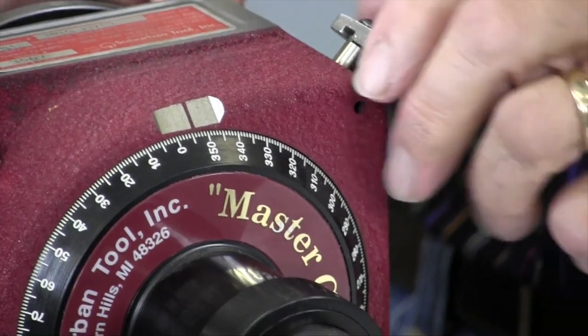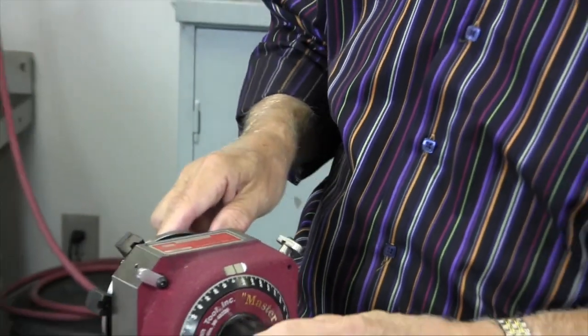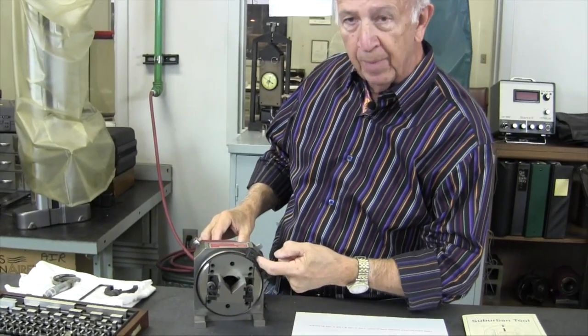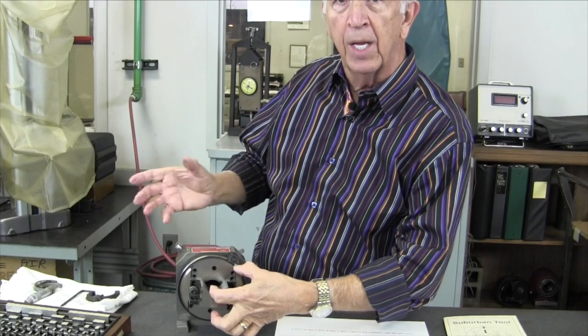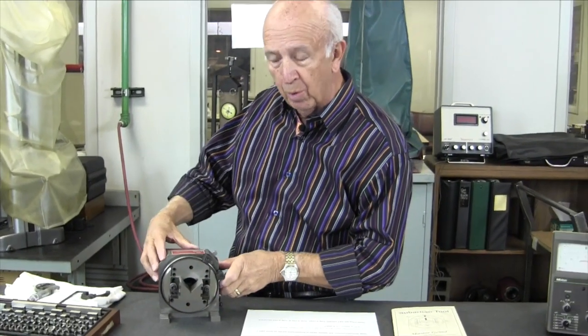How do we do that with gauge blocks? We have a two and a half inch sine bar built in, and that sine bar goes from the center line out to this pin. That is two and a half inches, just like it would be if you had a sine plate or a sine bar — it's no different, except this is a rotary one.